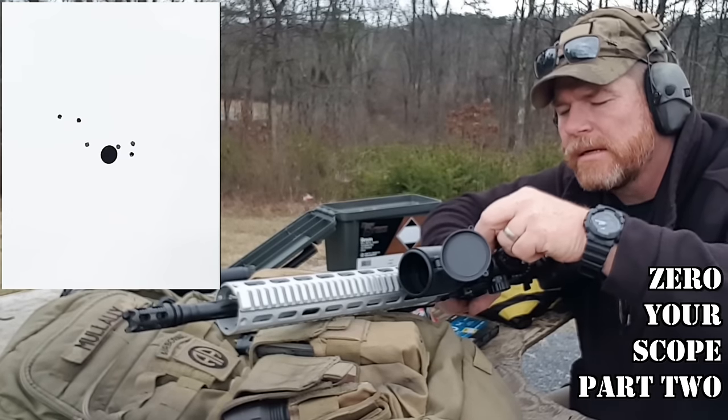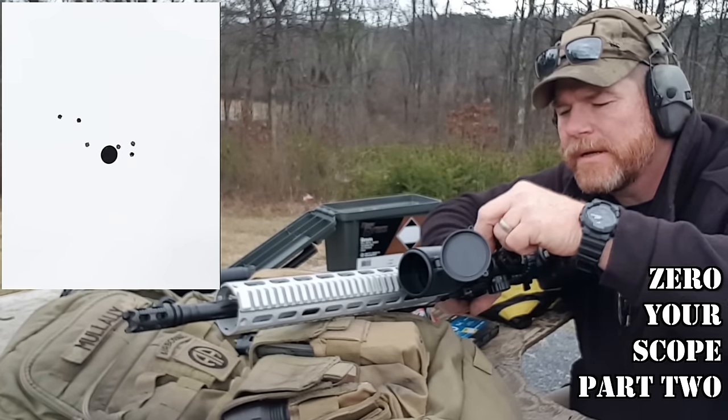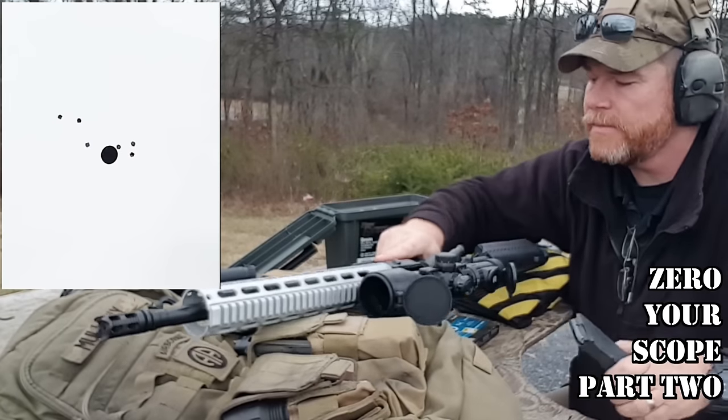Let's come back to the left, 2 clicks: 1, 2. And that should put us right on the mark.